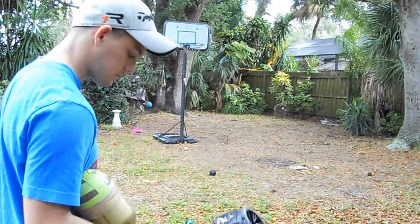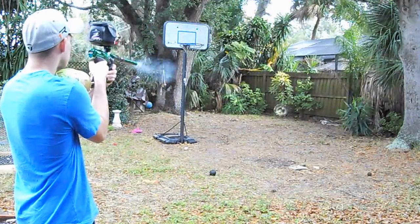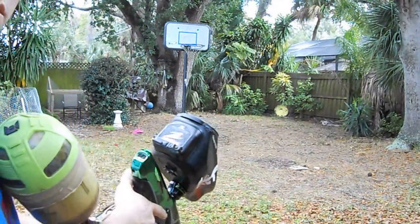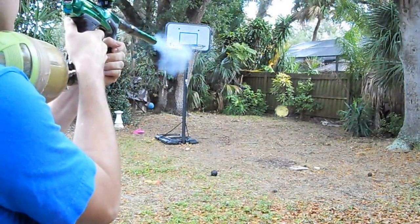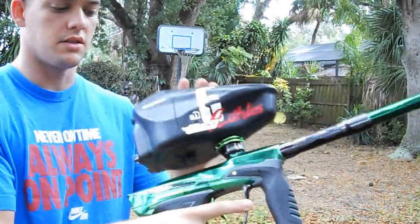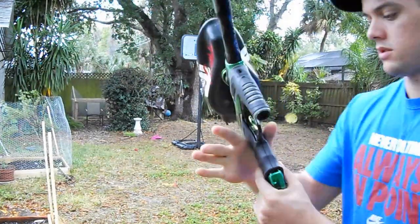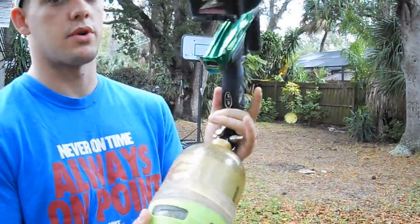Let's do some shooting though. And that is the Dye DM14 — very, very smooth. I would say it shoots a little different than the other DMs, but I would say it's actually better. I highly recommend this DM14. Like I said, it's the first time I was shooting it, and I'm actually impressed with it.